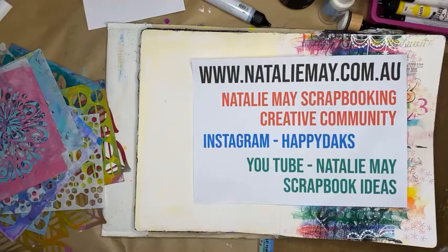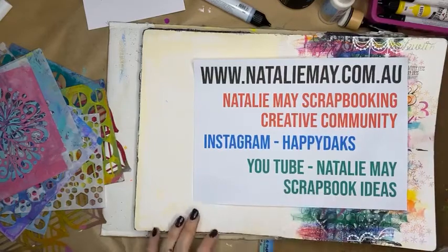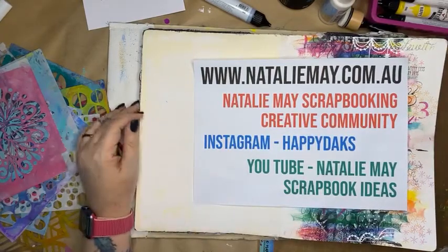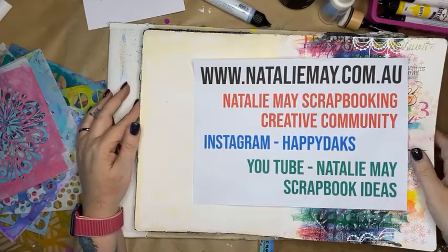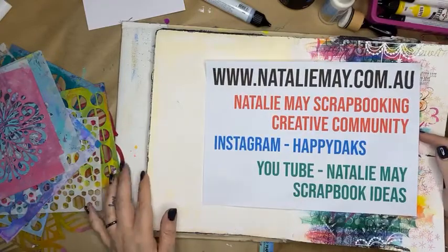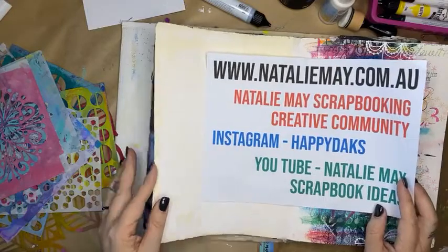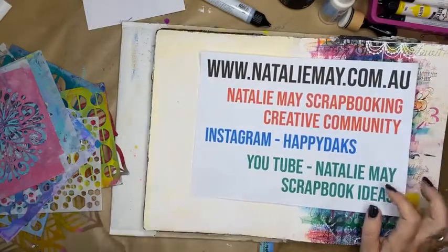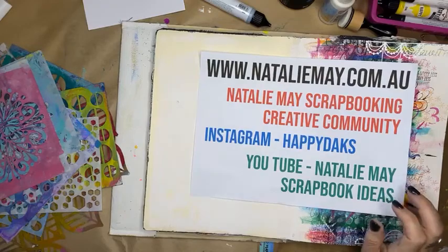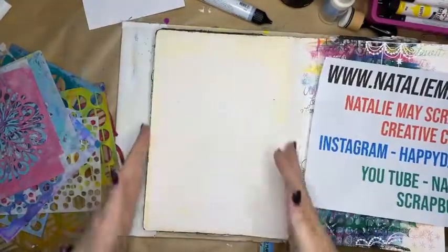Good afternoon everybody, happy Saturday afternoon! I hope you are all enjoying your day. I've come back in to do another art journal page this afternoon and I'm going to do something a bit bright, a bit punchy, a bit of color — something that has been done a few times but is really fun and really easy, and I'm going to do a bit of a take on it. I'm going to do a single art journal page here.